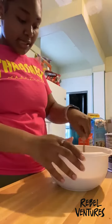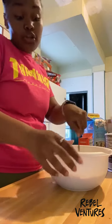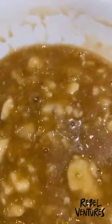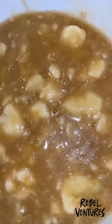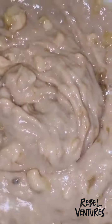Then I'm going to give this a mix and I'll be back once the dry ingredients are combined with the wet ingredients. So this is how the wet ingredient mixture is looking with the bananas. Now you're going to want to do your dry ingredients.